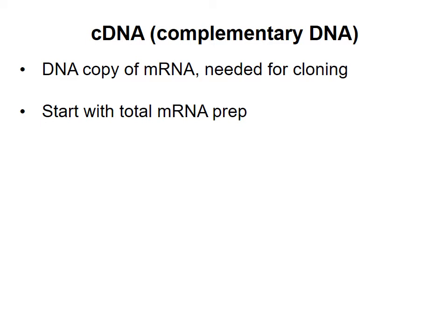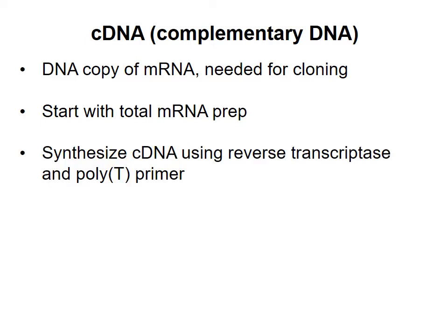To make a complementary DNA copy of the mRNA, we use an enzyme called reverse transcriptase, which is found in RNA viruses. This enzyme synthesizes a DNA strand using an RNA template, something regular DNA polymerases can't do. As a primer, we use a poly T oligonucleotide, which is complementary to the poly A tail, and we end up with an RNA-DNA hybrid.